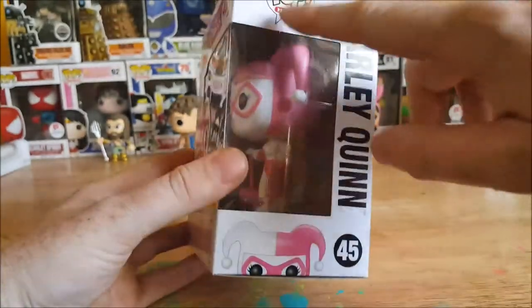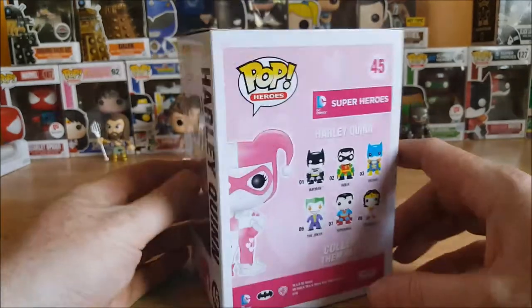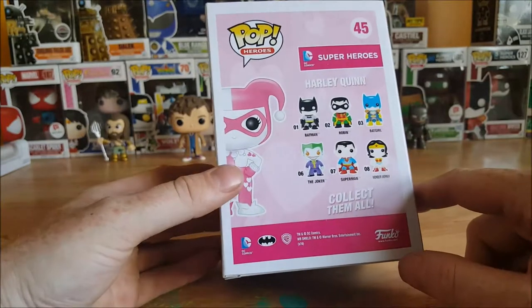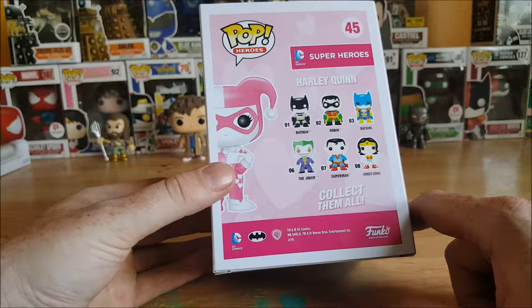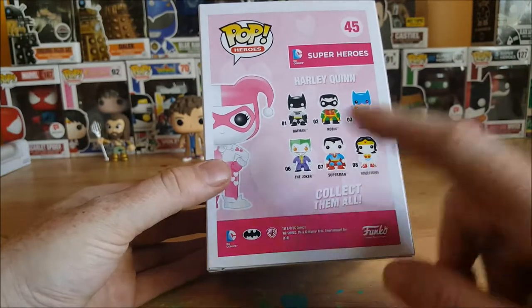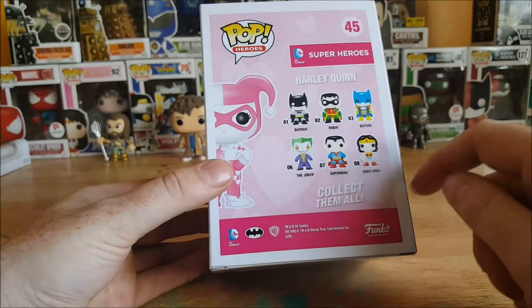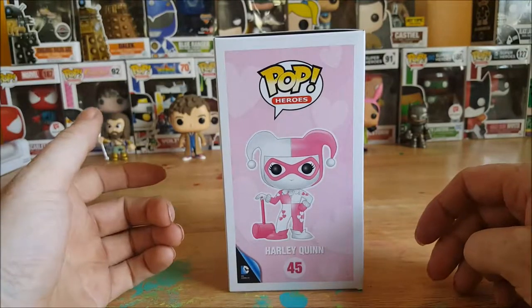On the side here: Pop Heroes, Harley Quinn, Harley Quinn peeking up there, number 45. On the back you've got Harley Quinn — number one is Batman, two is Robin, three is Batgirl, four, six is Joker, seven is Superman, and eight is Wonder Woman. Collect them all. DC Comics, Batman, Warner Brothers, Funko — and then you got a nice image of Harley Quinn right there.